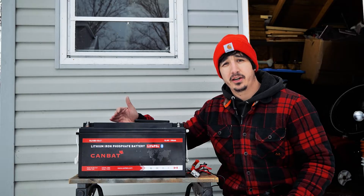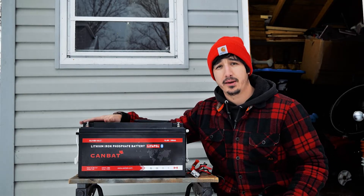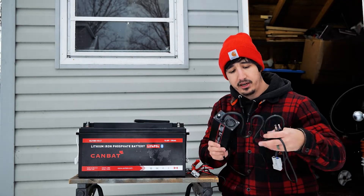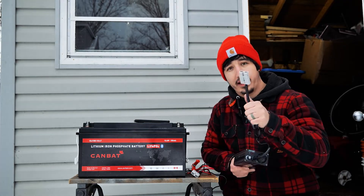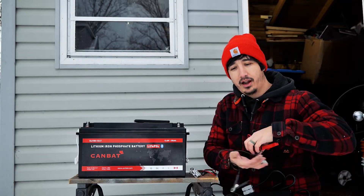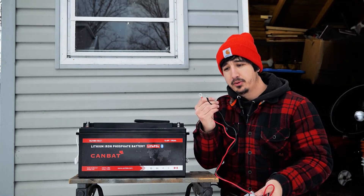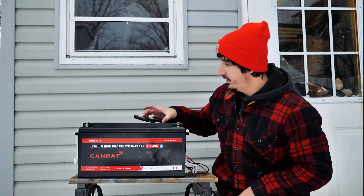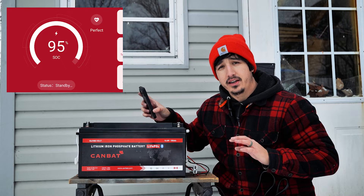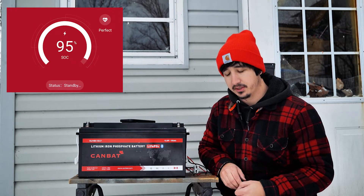I've got everything set up here to do a little test. I have the 150 amp hour cold-rated lithium battery with a built-in heater, and the AC to DC wall plug lithium charger from Canbat. It comes with Anderson plugs and a few options including alligator clips or bolt-on terminals — I'm going to use the bolt-on option. The internals of the battery are reading minus three degrees Celsius. I've drained the battery five percent. Let's hook it up to the charger and see what happens.